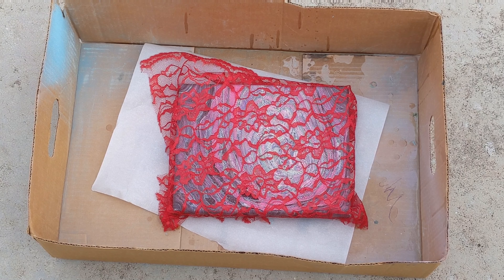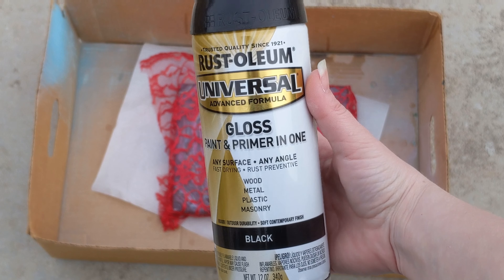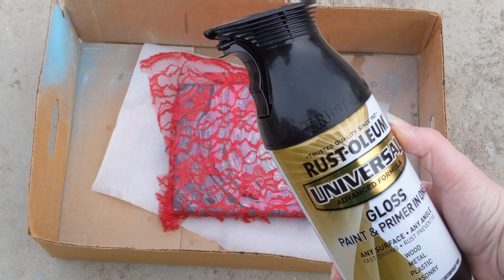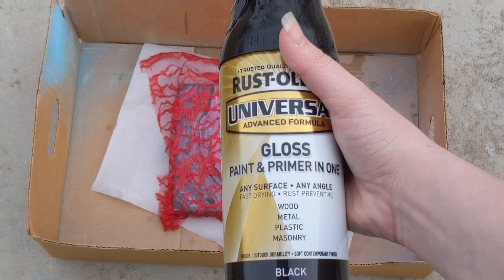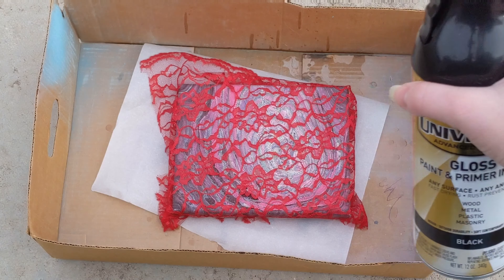The spray paint we're using is this Rust-Oleum Gloss Paint Primer in one for all these different surfaces. It's got this cool little trigger nozzle instead of the traditional one. I picked this up at probably just Walmart, I think. So we'll go ahead and get started.